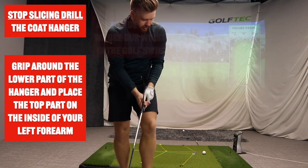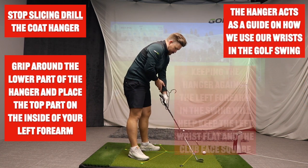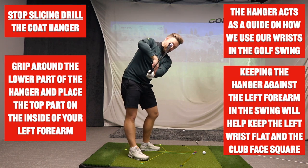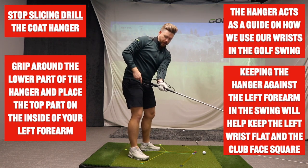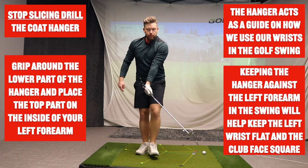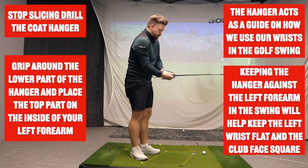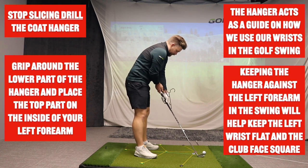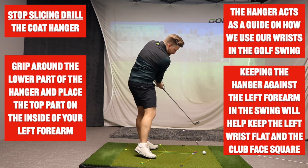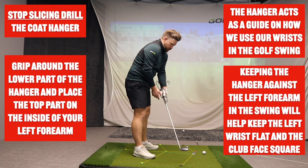The coat hanger acts as a guide for how we use our wrist in the golf swing. If I'm able to keep that part of the hanger against my arm, that's going to keep this wrist flat. As soon as I start cupping the wrist, the coat hanger pulls away from my arm — and that wrist cupping is one of the biggest reasons golfers open the face and slice. When the wrist is flat, you can see the face is closed; when I cup it, the hanger pulls away and the face is open.